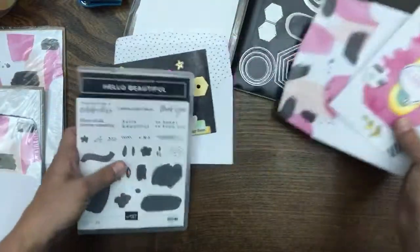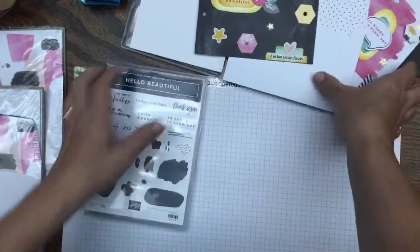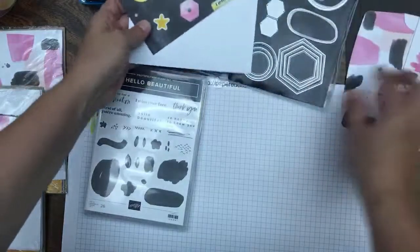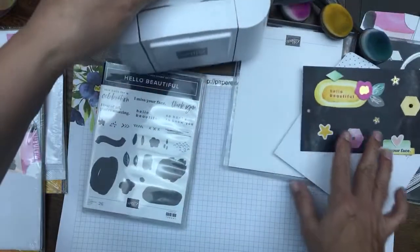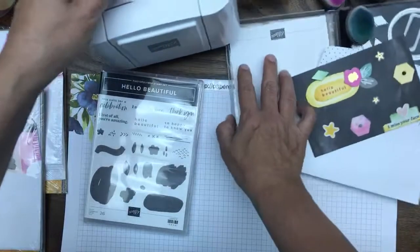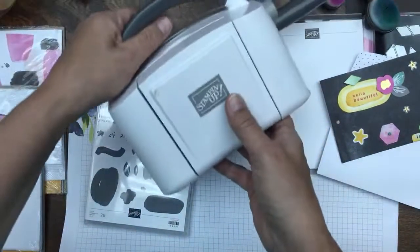Alright, enough of that — let's get going. Let's get the placemat this time. We're going to do a little bit of die cutting. Take out your mini machine. You don't need the mini machine if you have a big machine, but the mini cut and emboss machine is 20% off this month.